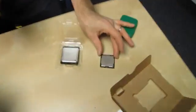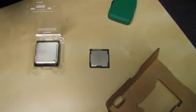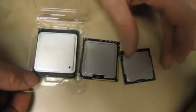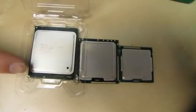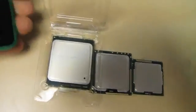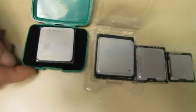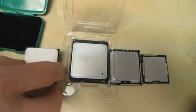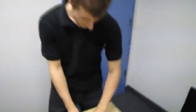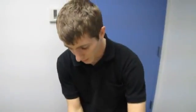This is an LGA 1155 CPU, this is an LGA 1366 CPU, and there for scale next to them is your LGA 2011 CPU. So basically it is a beast. And here from AMD is their AM3+ socket so you can kind of see how that compares as well. It's by far the biggest desktop CPU out there in terms of sheer size, which obviously equates to performance — well, in this case it does.